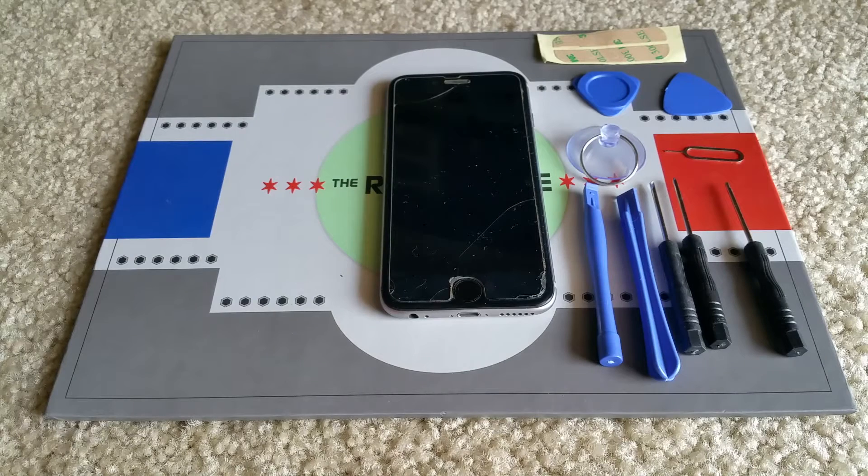Hello YouTube. Today I'm going to show you a tutorial on how to repair water damage foam.